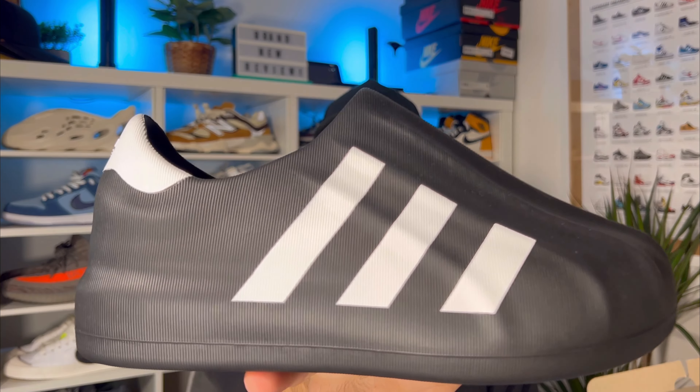This is a normal box in this blue color with the three stripes here on top. So let's go ahead and take them out. We're gonna have a look at a pair of shoes which I'm not entirely sure we need. Either way, we have them — these are the Adifoam Superstar.